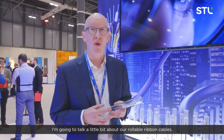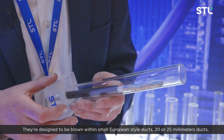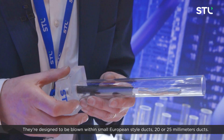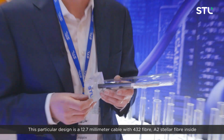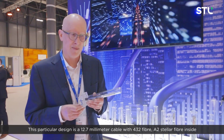I'm going to talk a little bit about our rollable ribbon cables. These are super compact ribbon cables designed to be blown within small European style ducts, 20–25mm. This particular design is a 12.7mm cable with 432 fiber A2 stellar fiber inside.